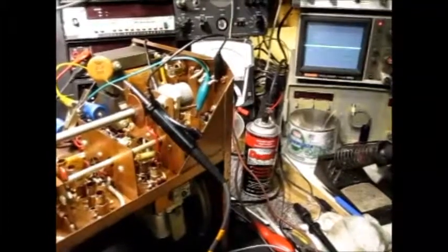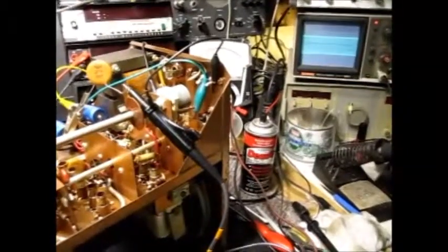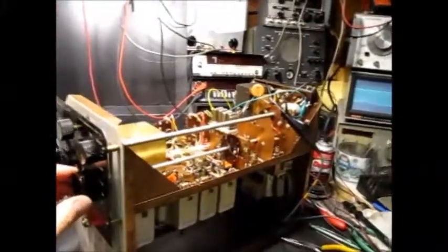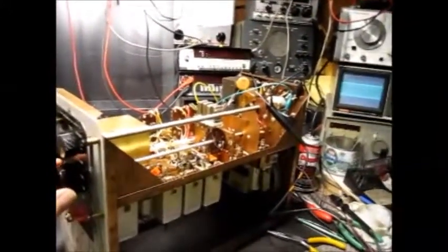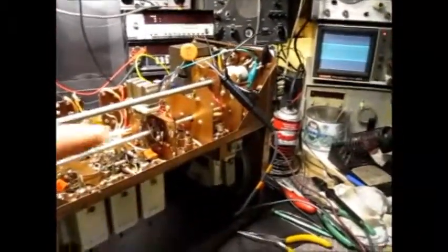This is the first 10 meter band, which is on the SEM 3.5 meg crystal. You can see it's intermittent when I touch the switch. That's that broken contact on the rear gang of the switch.